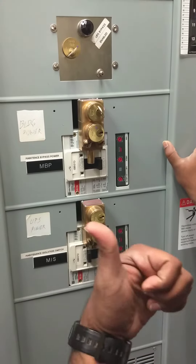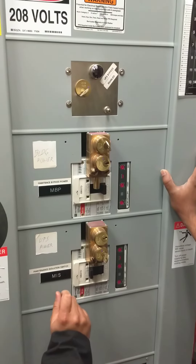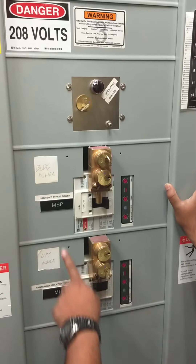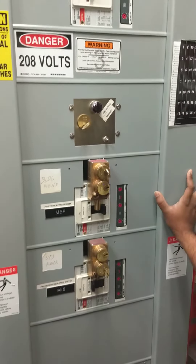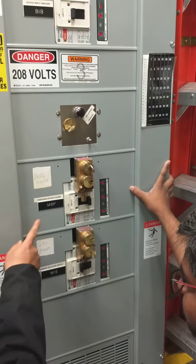Right now if you open this, the whole load will be going down. Once you open this — do you have to switch it off? First we have to wheel this in, then we have to open this. So this one has to cut it off first.